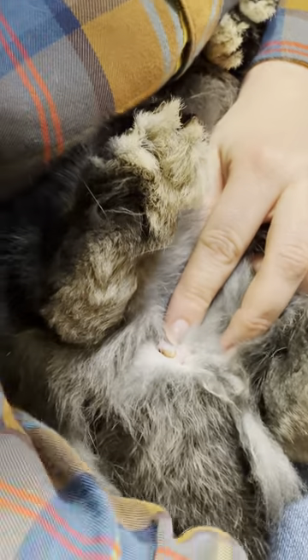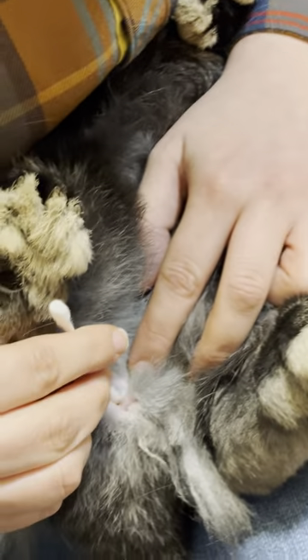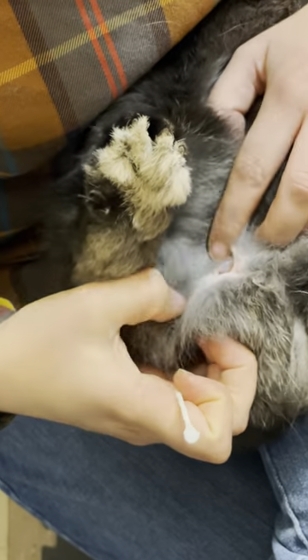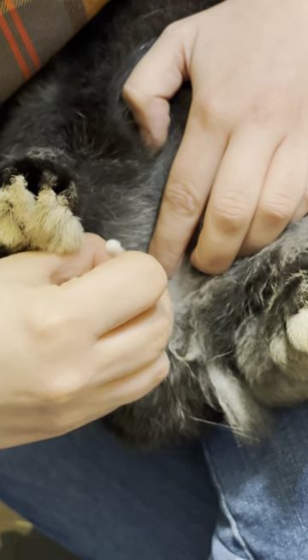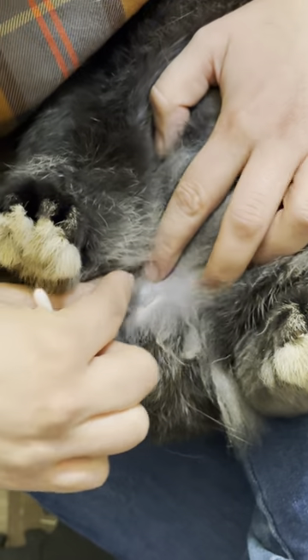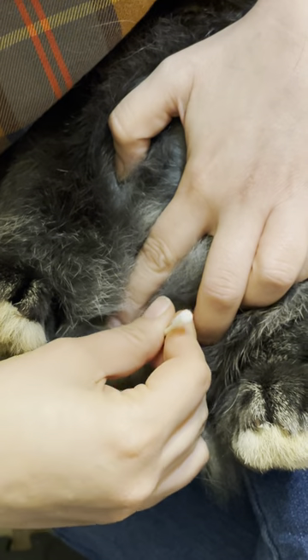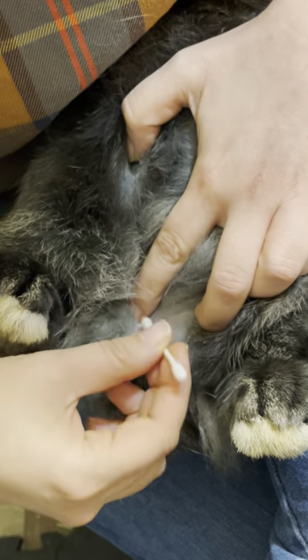Some rabbits need them cleaned, some don't. But today we're going to clean his. So you gently spread them open and gently scoop it out, and you'll get some gooky stuff like that. I dare you to sniff it — it's pretty terrible. It's like lawn clippings. Some people will be horrified to know that you can get so many different colors of this waxy substance. See, there's a dirty one for you. The skin here is very thin, so don't go digging for gold. Gentle motions — you don't want to hurt them.